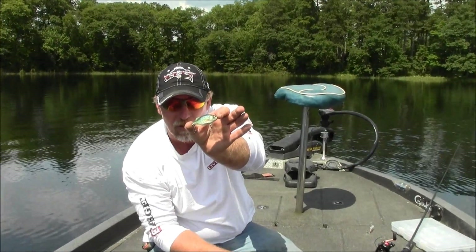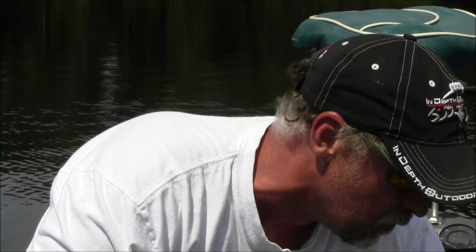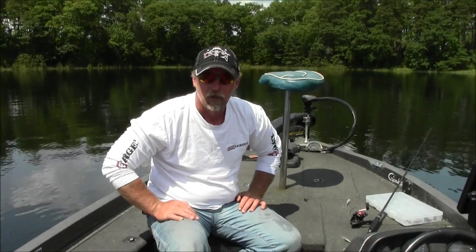One of my last favorites is a crappie imitation. All of these baits are in that 2-inch to 2.5-inch range, weighing from about 3/8 of an ounce to a half ounce. Again, these are baits that mimic the natural food source of the lake — things you need to add to your arsenal to improve your crankbait bite in August and September when the fish are feeding on young-of-the-year bait.